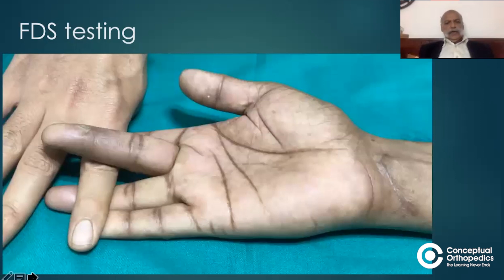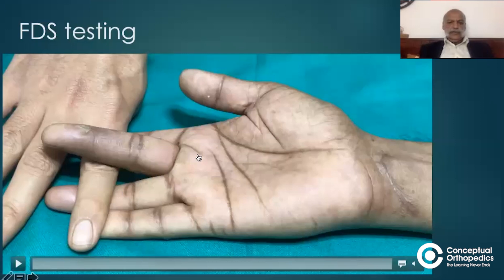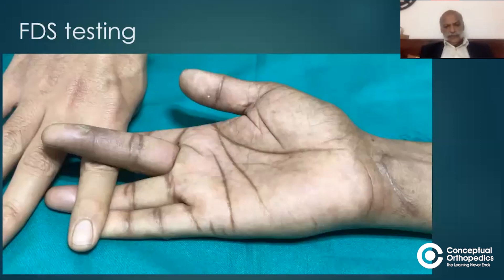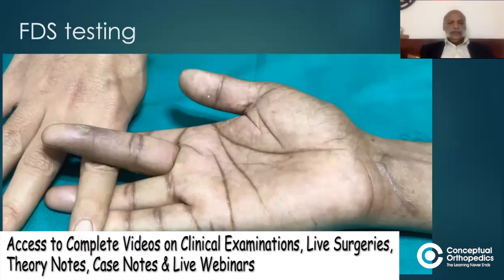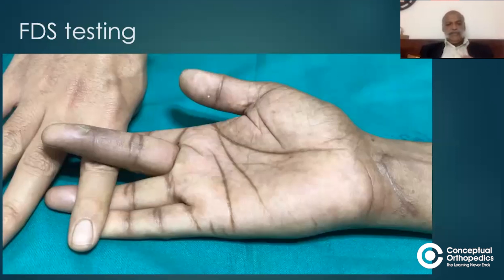There are two digital flexors for each finger: the flexor digitorum sublimus and flexor digitorum profundus. To test the flexor digitorum sublimus in isolation, you have to knock out the action of the flexor digitorum profundus. This finger of the examiner, placed transversely on the little, ring, and index finger, is preventing flexion at the distal interphalangeal joint, blocking the action of the flexor digitorum profundus. Any movement of the middle finger that now occurs is due to flexor digitorum sublimus action.